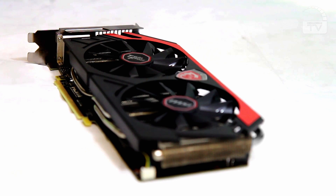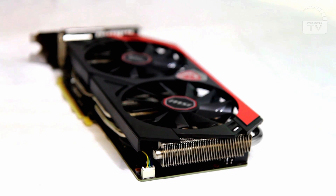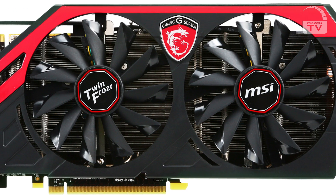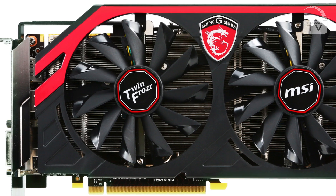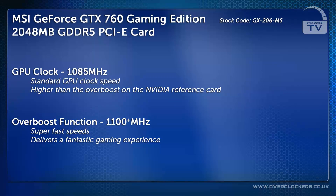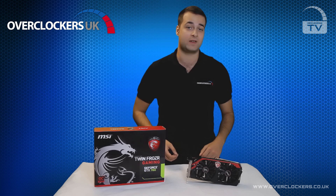The card we have here is the MSI GTX 760 2GB TwinFrozzer OC Edition. Looking at it, you can see it doesn't have a reference cooler — it has MSI's own TwinFrozzer 2 design, which keeps the card cooler, looks great, and allows for a very high overclock. The clock speed of this card is 1085MHz, actually higher than the standard overboost on a reference card. The overboost on this card reaches over 1100MHz, delivering fantastic performance in the latest DX11 games.